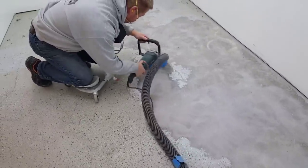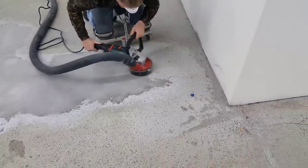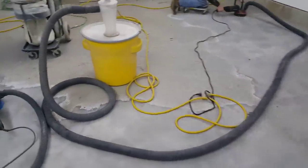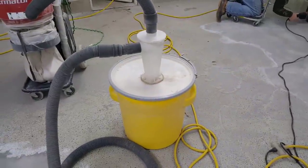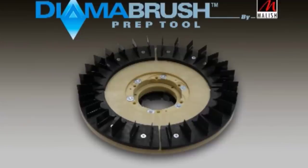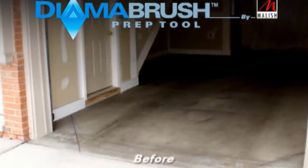Here's one we were doing that already had an epoxy coating on it that was in really bad shape. We're using these seven-inch hand grinders hooked to vacuums with a diamond cup wheel on them, and we're just grinding off that previous coating. If that's your case, this might be the best way for you to get that other coating off and get down to good concrete.